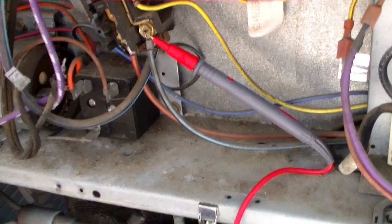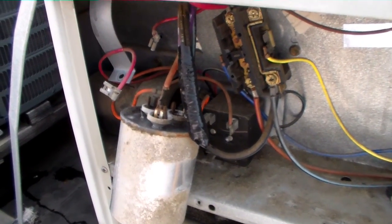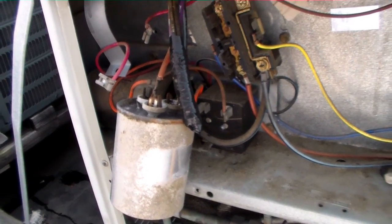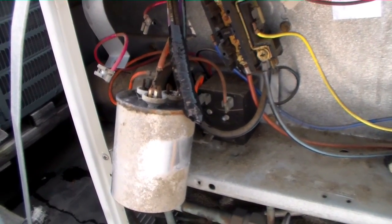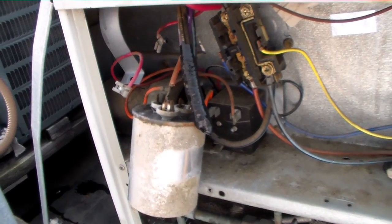The crankcase heater is the bad guy again. I went ahead and checked the capacitor too, since it has been sitting in here since 1996 — I figured I don't want to call back in about a week about it, but it's actually good to go. It's a 35-4. We got just over three and a half on the fan side, and about 33-34 on the Herm side, so we're happy — going to let it ride.